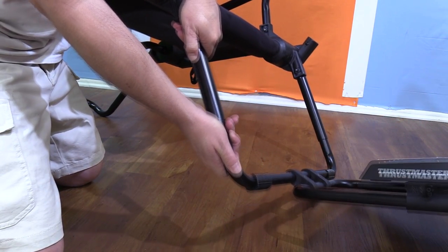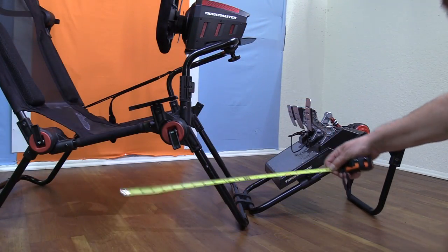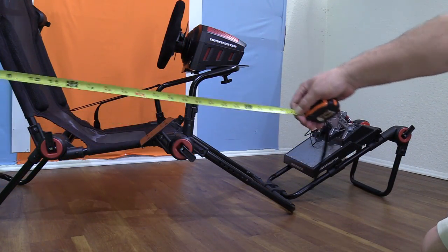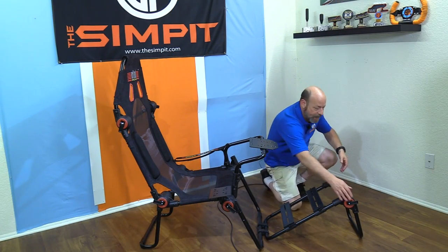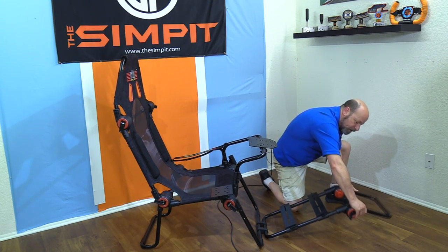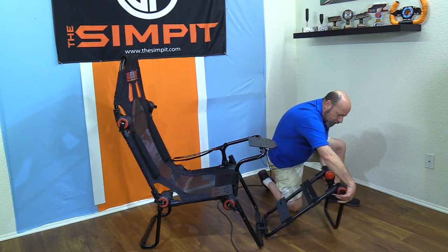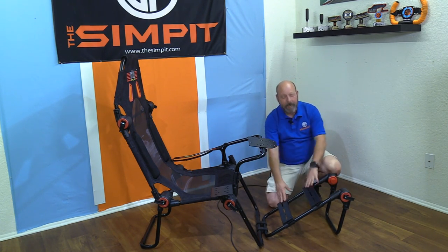The front legs have adjusters with a pin — you can lock them in at a handful of different positions to raise or lower the front of the seat, which changes the seat angle and how far out it pushes the pedals. The pedals hook onto the rig with a connector and are also adjustable in angle, using those hubs, with a handful of positions ranging from about 10 degrees of rake up to about 35 degrees total — roughly 25 degrees of adjustment.